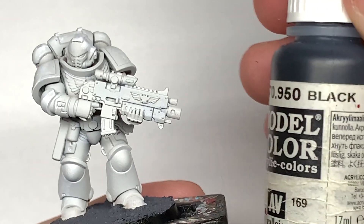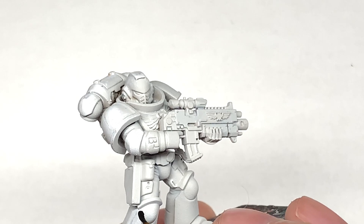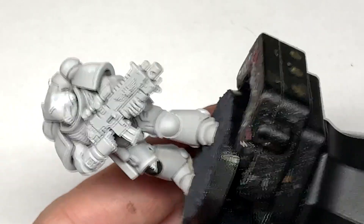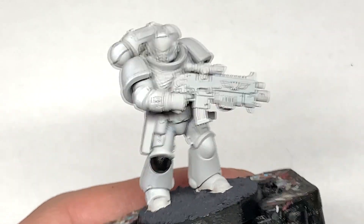So the first colour that we're going to use is Vallejo Black. I'm going to use this to do the body of the bolt rifle, one of the knee pads, and also all the kind of tubing that goes between the armour plate.